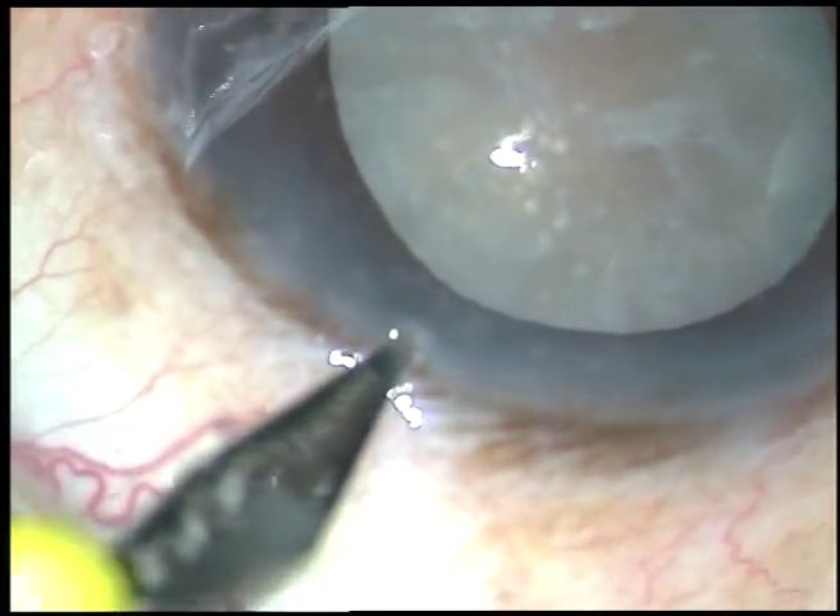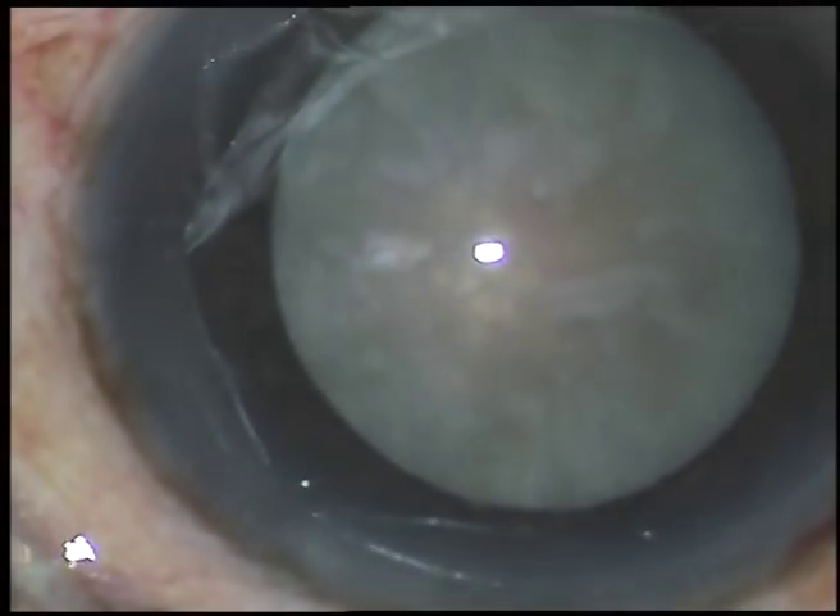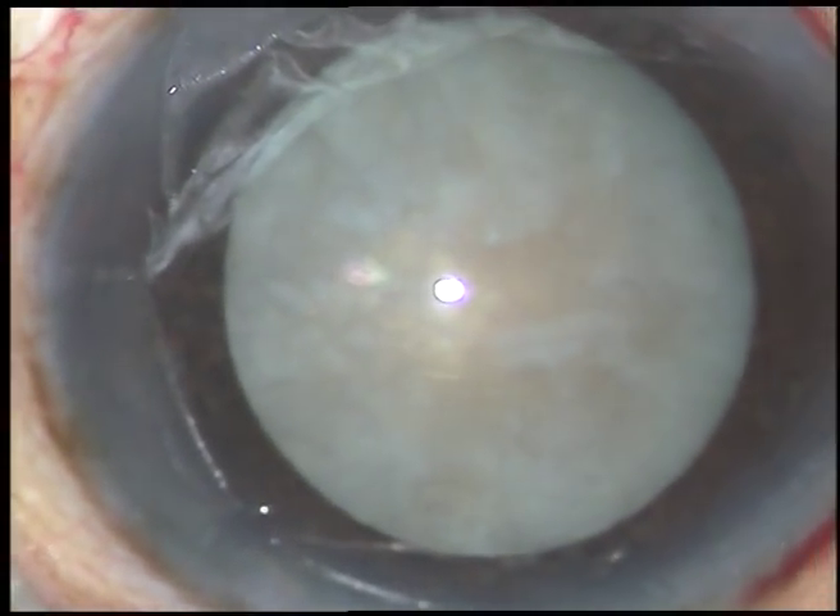And now, this is another side port on the left side, the same distance away from the main incision.